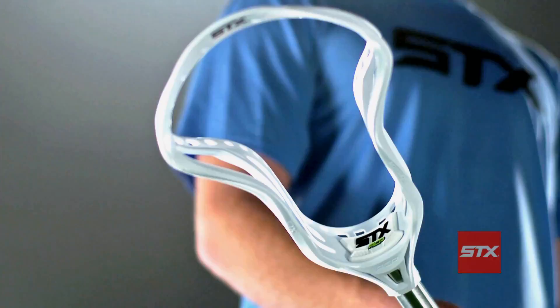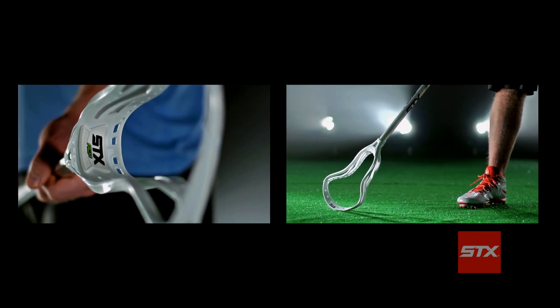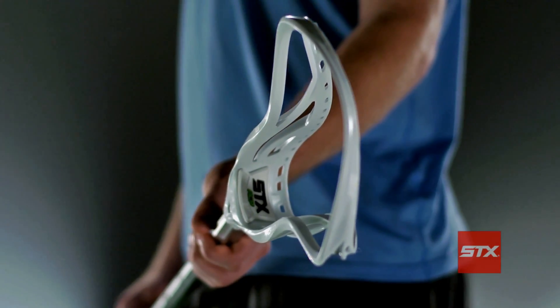The level of craftsmanship in the head is like nothing else you'll find in the industry. We had to make sure that precision, control, accuracy and quick release were first and foremost with this head. The scoop can have a deeper smile and that provides a channel to give better accuracy and better precision for passes and for shots.